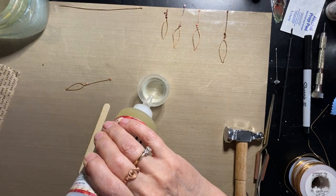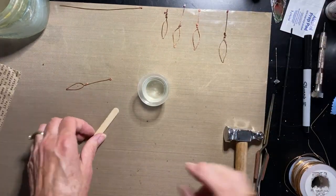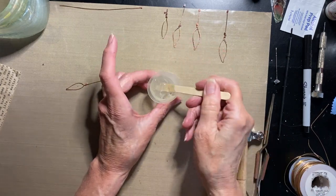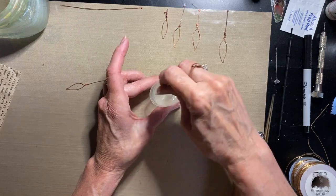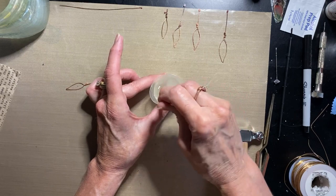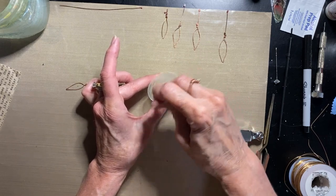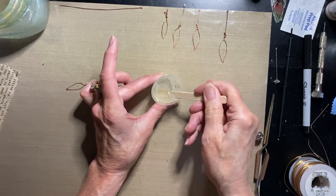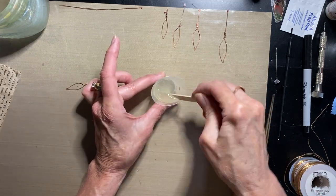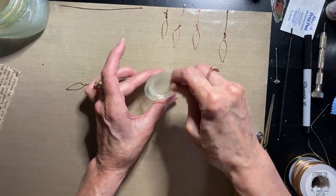I'm going to rush through mixing so you don't have to wait — normally you stir for a full two minutes to let the chemical reaction get going. Scrape the sides and bottom. It makes bubbles when you mix, so you're supposed to let it sit for five minutes to settle. Since I'm just applying it to paper it's not as big an issue as if I were filling a pendant.